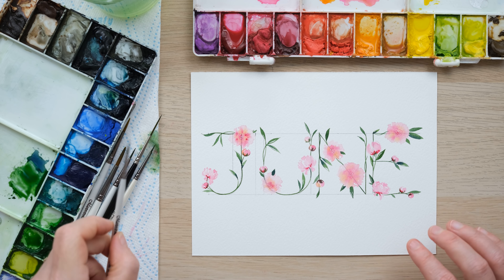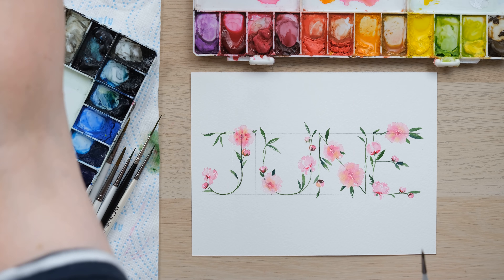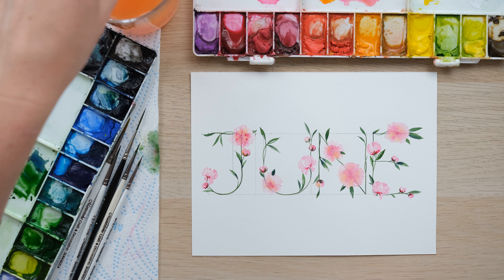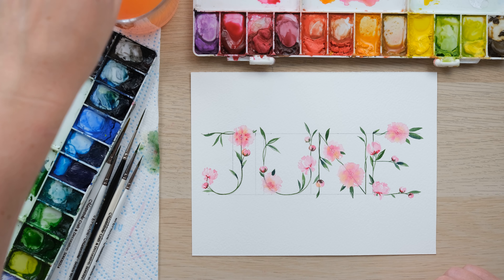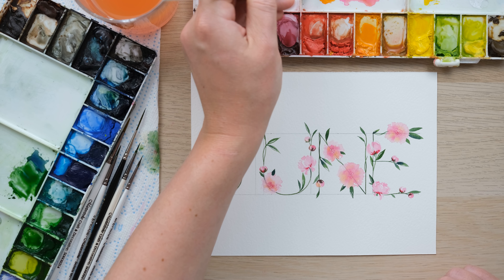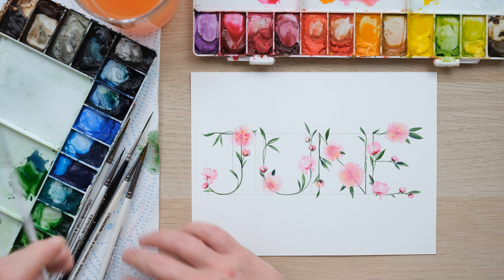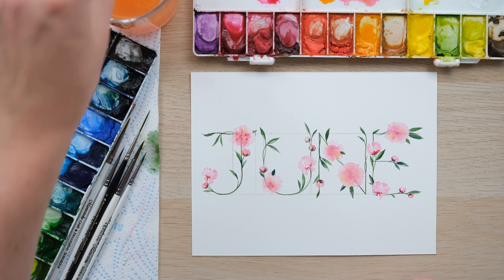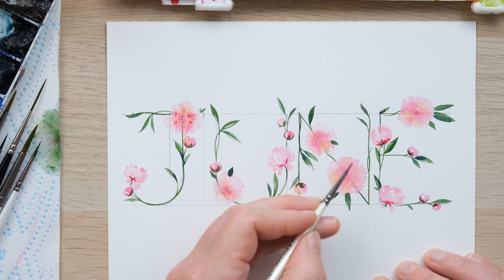Now we're into the phase of nice little finishing touches. One of the things we need to do is create little green sepals around the buds — you can see I've done it in a few places. Make sure your buds are nice and dry before doing this. With sap green on my four-tenths brush, I'm using the tip and angling the brush quite low to the page, just doing some really deep C-curves, two or three on each bud.